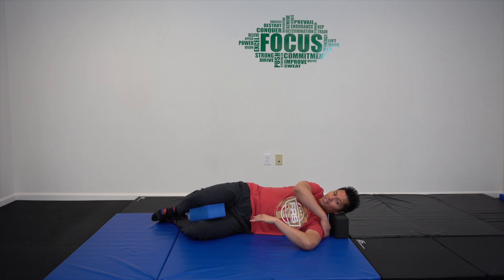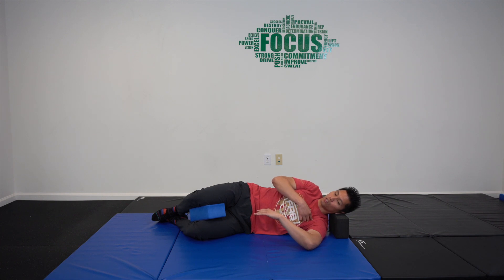The stretch should be felt somewhere along the backside, not through the front. If you're feeling it through the front, adjust your positioning so that you don't get that closing angle.